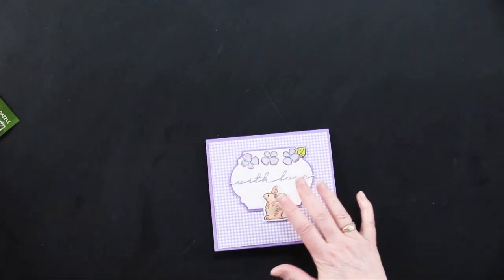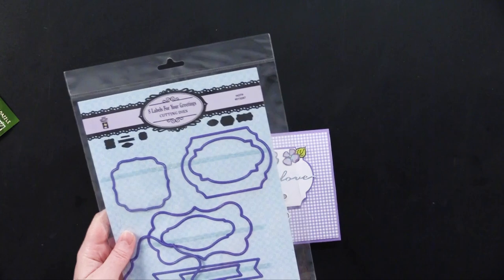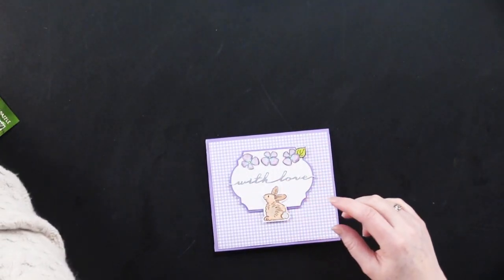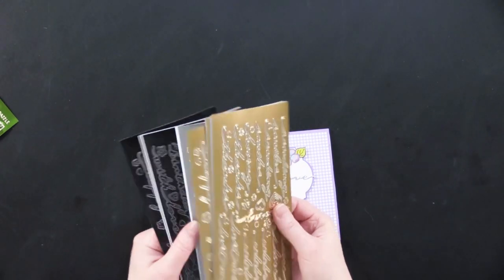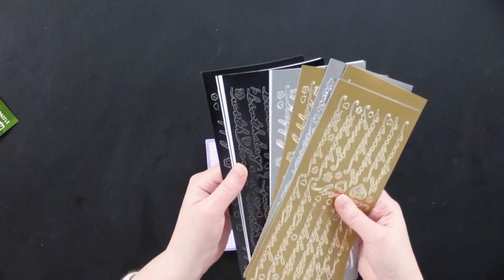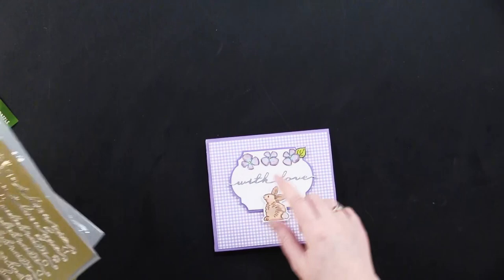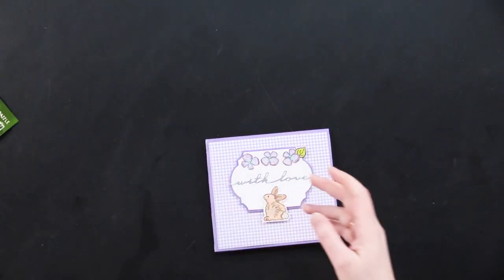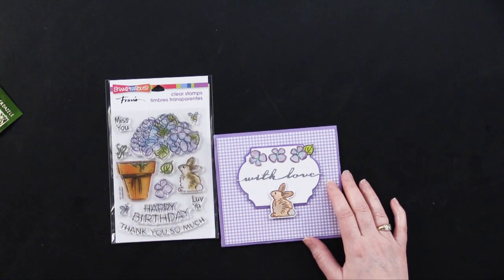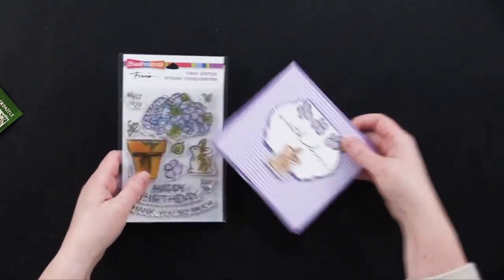On the front for her greeting, she used the eight labels for your greetings cutting dies — a great little plaque. She also used these script greeting dazzles, which come in all kinds of different finishes: white, black, silver, and gold. She used the silver ones to put 'With Love' on there. Very cute — she used the little die set with the hydrangeas. I love that card.